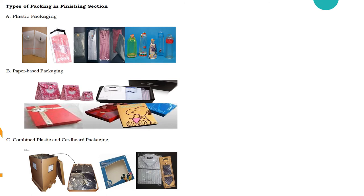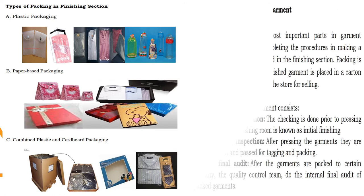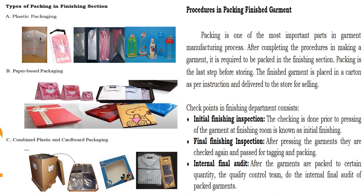After knowing the different types of labels used in garments, let's go on with the types of packing in the finishing section. We have plastic packaging, paper-based packaging, and combined plastic and cardboard packaging. Packaging is the most important part in the garment manufacturing process. After completing the procedure in making a garment, it is required to be packed in the finishing section. The checkpoints in the finishing department consist of the initial finishing inspection, final finishing inspection, and the internal final audit.